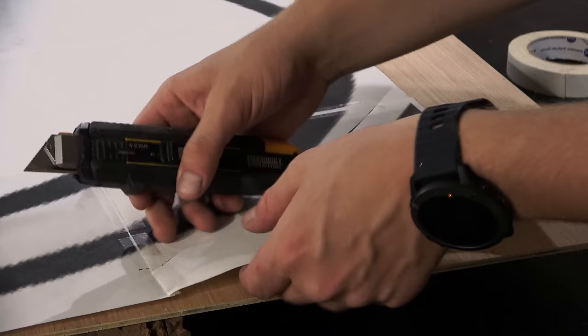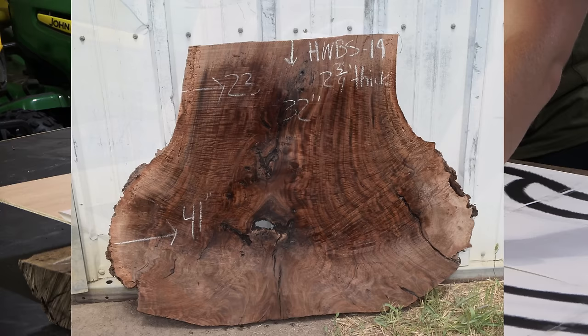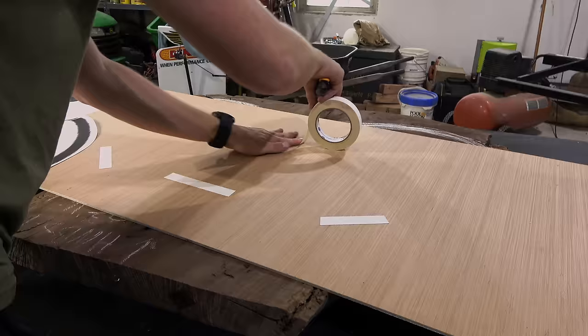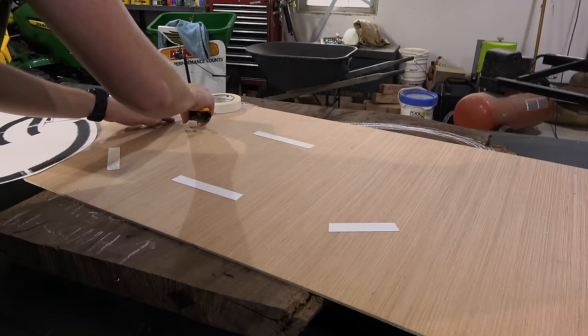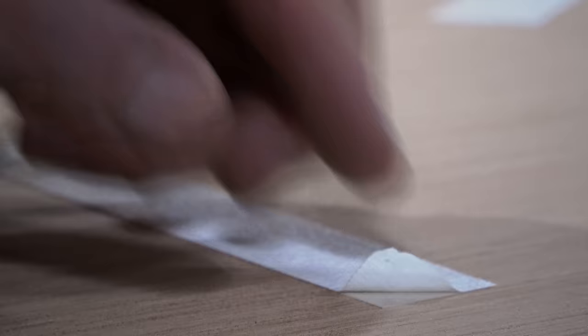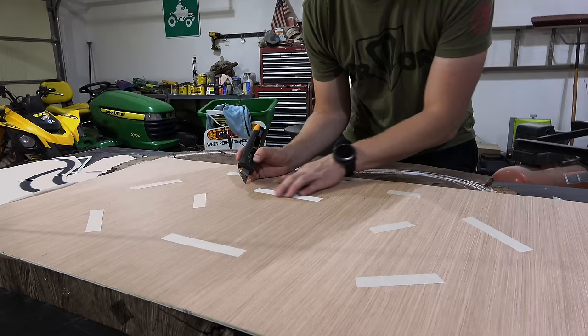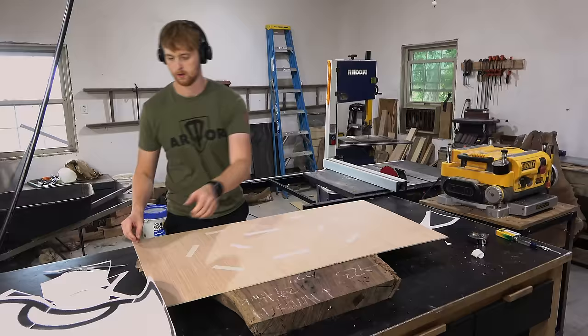I'm using a slab of clarwana that has some amazing burl figure, and like I said I wanted to do something a little bit different, and I think a kidney bean shaped walnut tabletop is about as different as you can get. The only question is will I be able to pull it off or will it look ridiculous — but that was a risk I was willing to take.